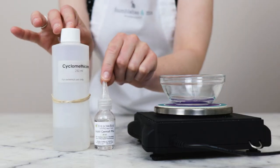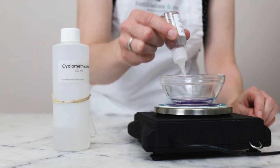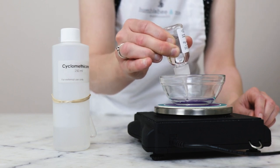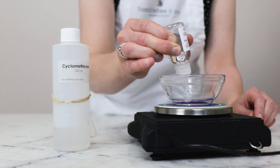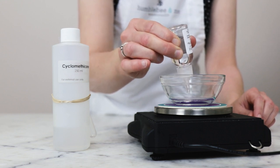These two ingredients are all we'll need for our cool down phase. We'll start with our preservative, Liquid Germall Plus — you're going to need half a gram of this. If you are wondering about using a different preservative instead of Liquid Germall Plus, please make sure you are reading the full partner blog post. I've linked to an FAQ and a helpful preservatives chart I've created on that topic.